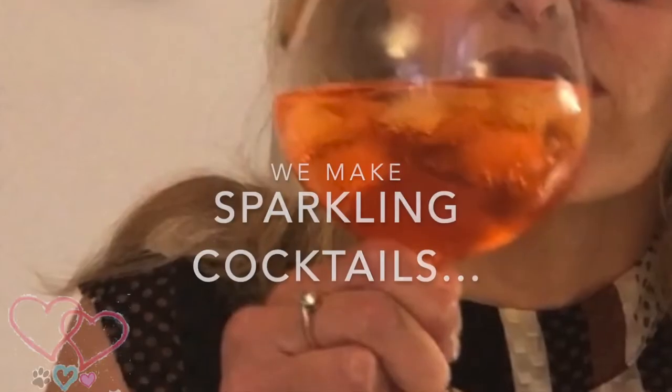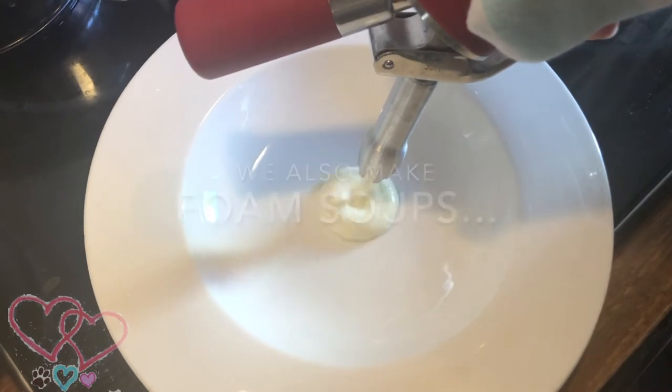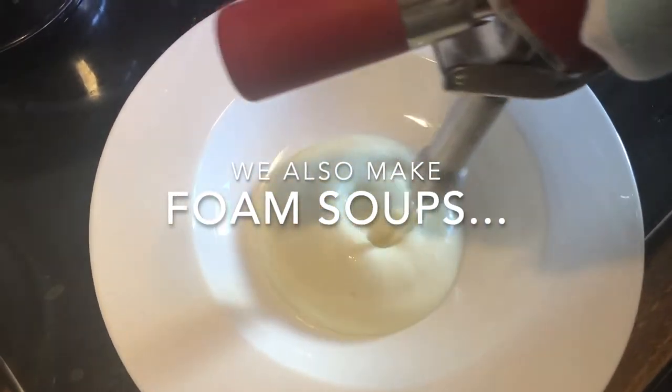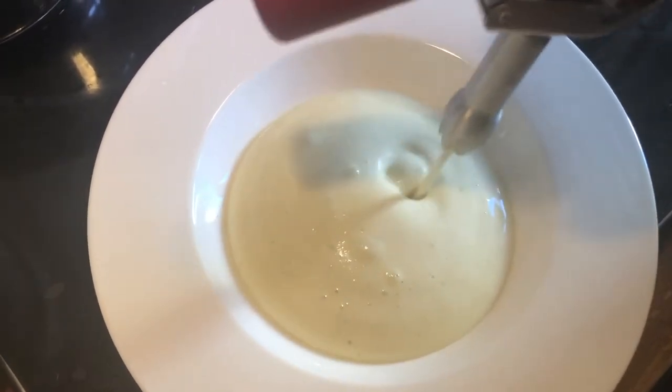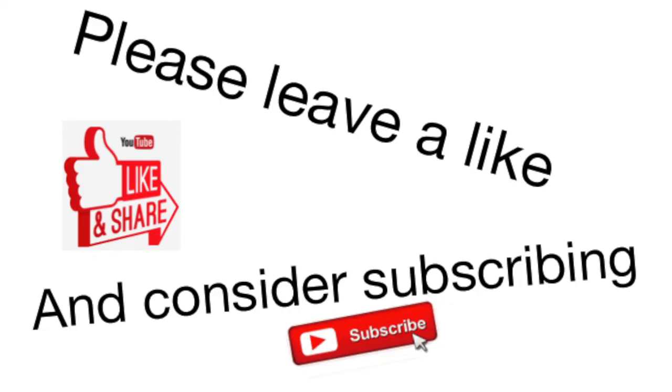You can also use the Easy Whip to make sparkling cocktails, or foam soups, which we'll show you in an upcoming video. Please leave a like and consider subscribing to our channel.